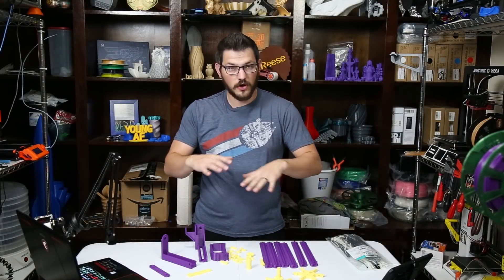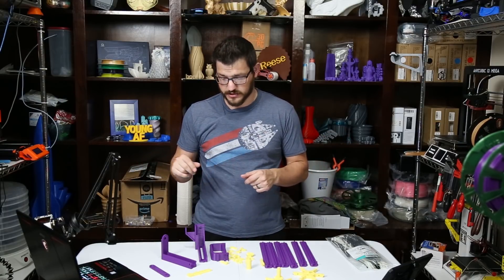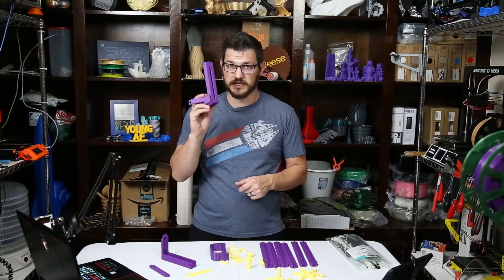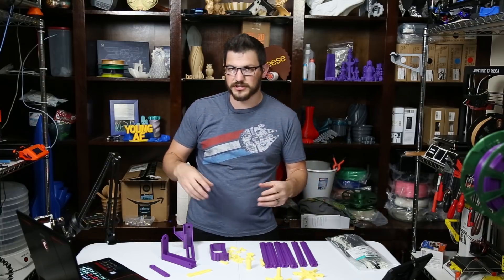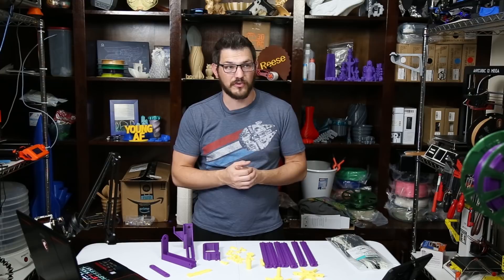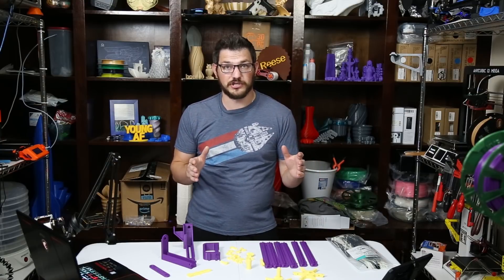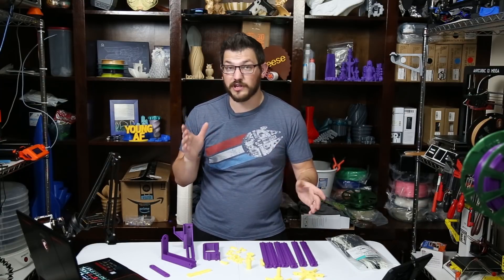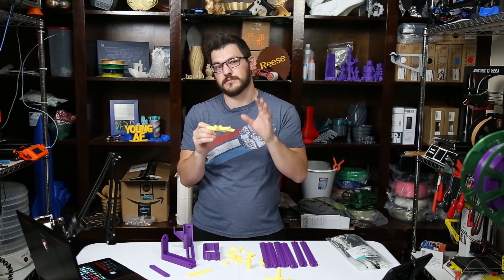Welcome back guys. Here we have all the parts laid out, ready to go. I printed this on two different machines. The bigger prints were on the TiVo Tornado, and all of the accents or supporting pieces were printed on the Monoprice i3 — the little one I got for $110. It is a stupid cheap machine and it prints pretty flawlessly. I only had one problem with a few of the parts, but it still turned out okay so I'm going to keep it.